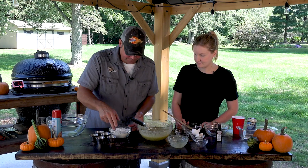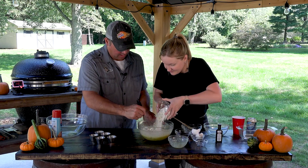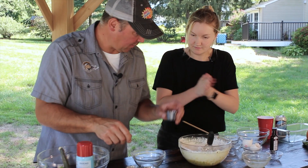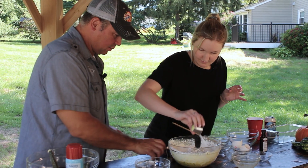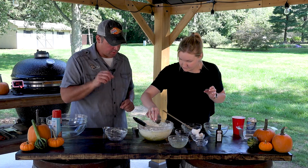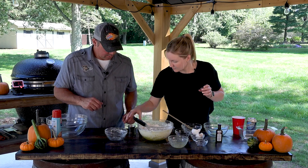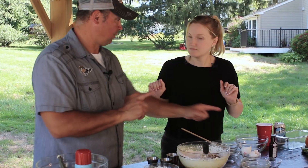Now we'll add our flour. I'll whisk while you flour. We have a half a teaspoon of salt, half a teaspoon of baking powder, baking soda, a touch of nutmeg, and some cinnamon. Perfect fall ingredients.